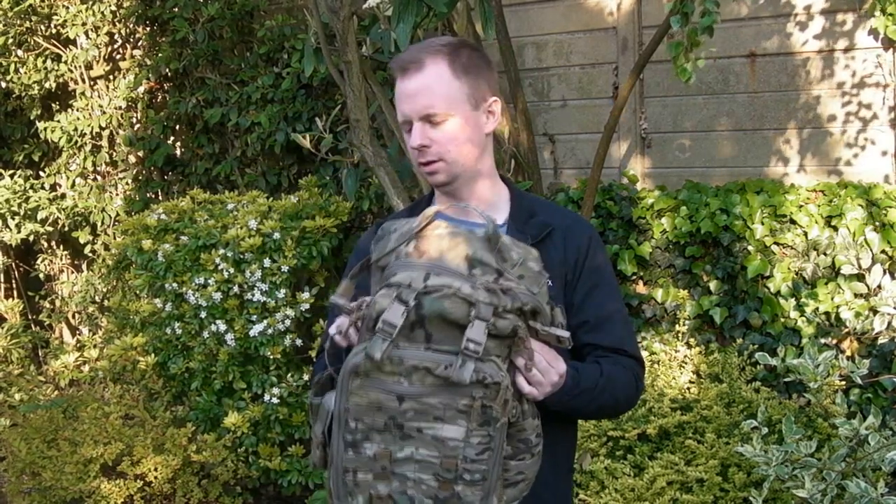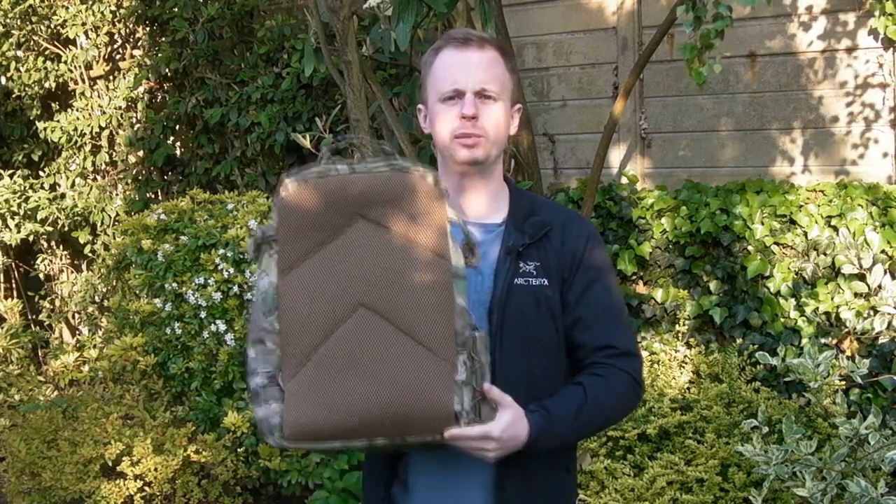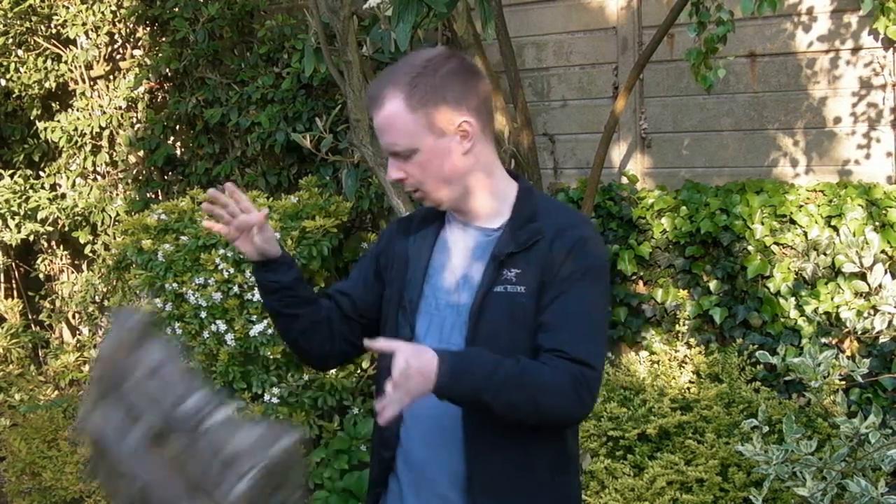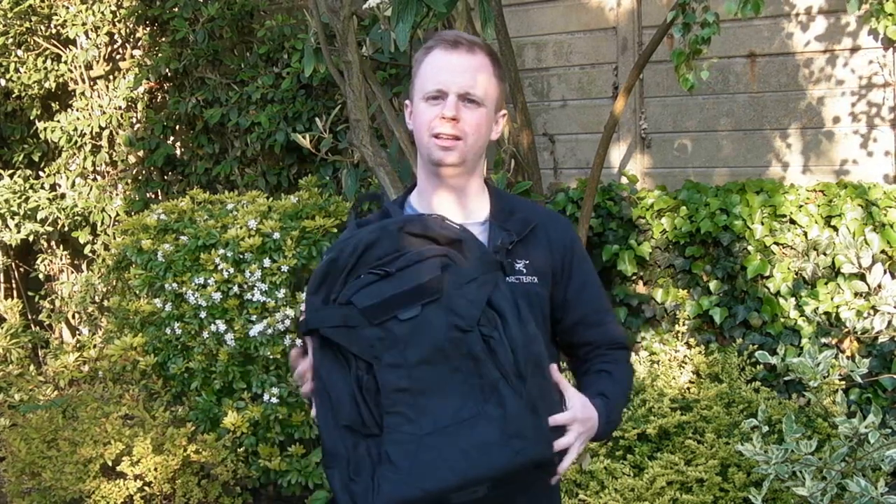Let's talk about backpacks. A while back, I reviewed this guy — the Boss Beaver from Milspec Monkey. Did me well on deployment, great bag overall, but it's in camo, so no good for day-to-day usage outside of work. When I went to SHOT Show 2018, I picked up this guy, the Camelback Urban Assault. Stupid name, but a very good bag.